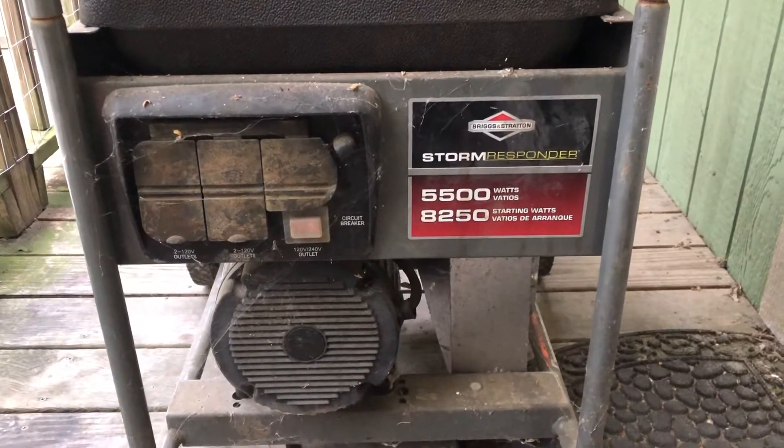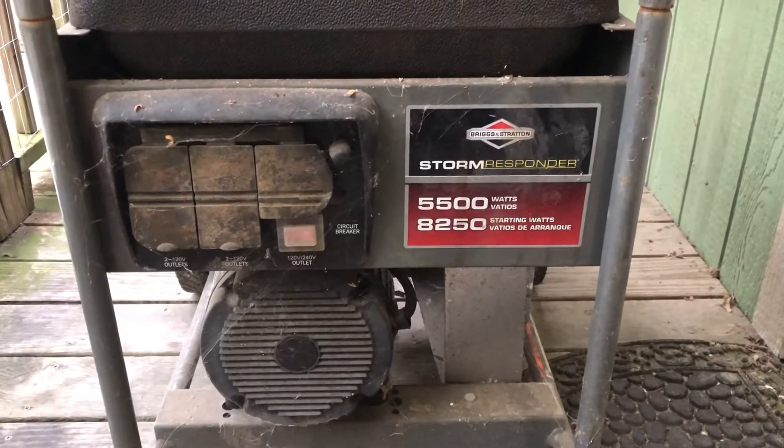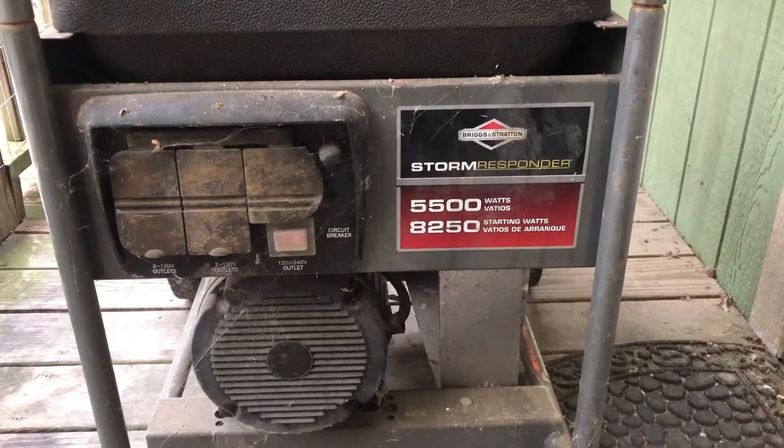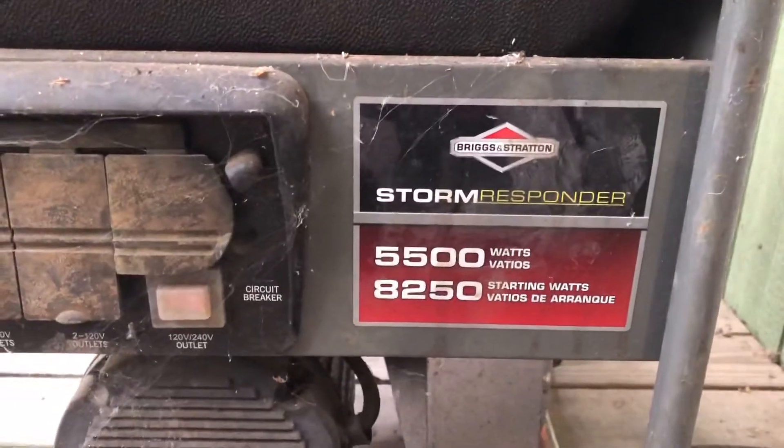Welcome back folks. We're working on a Briggs and Stratton generator — it's a Storm Responder. You can see the information there on it. It won't crank, won't start.